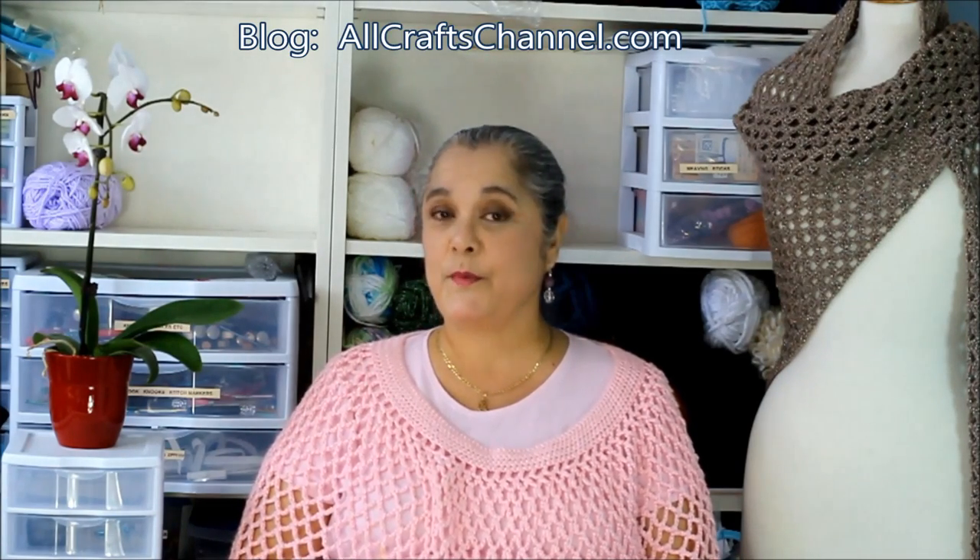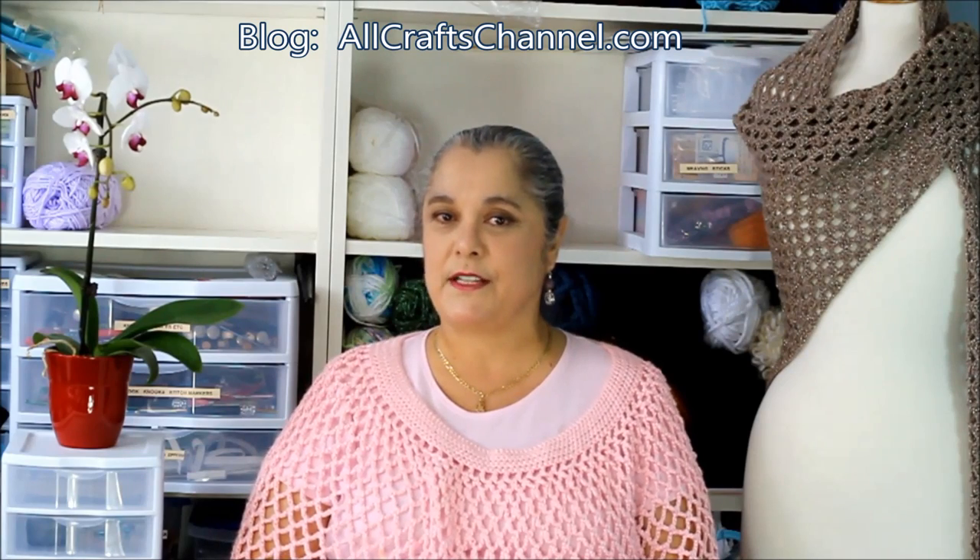Hello everyone, I'm Yolanda Soto Lopez from the AllCrafts channel. I hope you enjoyed today's video tutorial. Please be sure to subscribe if you haven't already done so — that way you never miss a new video. If you see anything you like, be sure to hit that like button, put any comments below. And let's get the party started!